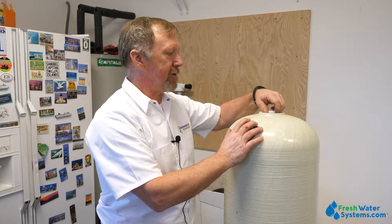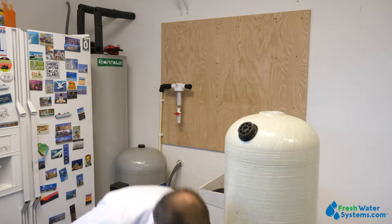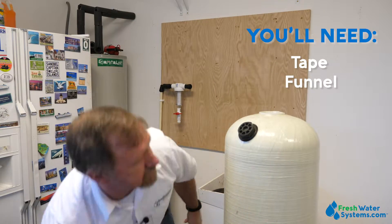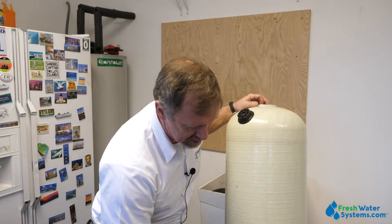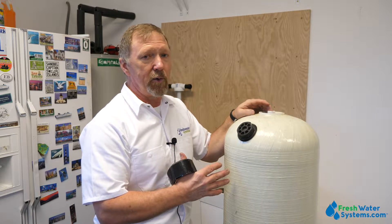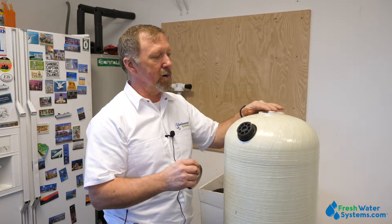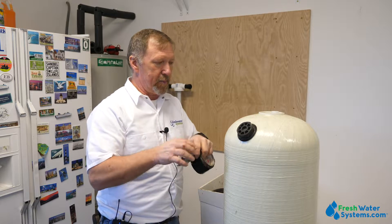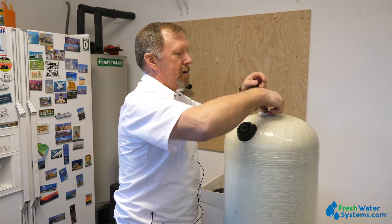The next step is we're going to install the acid neutralizer. What we're going to do now is load it with the media. You're going to need some tape and the funnel that comes with the kit. This particular tank has a Vortec distributor inside it — it has a distributor plate on the bottom. You can tell that by the sticker on the tank that says Vortec inside. For this particular unit you won't need gravel as an under-base for the media. We'll tape over the opening of the distributor tube so we don't get any media down inside it — just stick the tape directly over the opening and seal it tight so it doesn't come off.